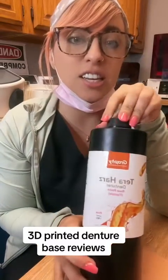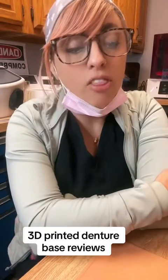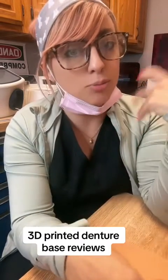The last one we have is the Graphy Terra — it's a flexible base that just came out. It's flexible like a nightguard, not flexible like a Valplast. When you're delivering it, run it under hot water — it gets a little more flexible under warm water, similar to how nightguard flex works. It is slightly translucent. I'm a big fan of it. You cannot glaze it because it's flexible — the glaze will just come off — so you need to give it a really good polish.